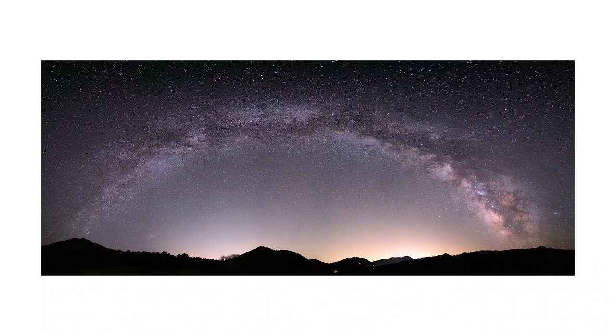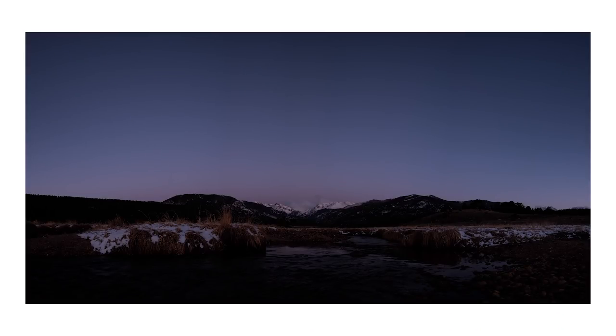I left my home around 12:30 a.m. and drove about one and a half to two hours to the mountains. I found the location I wanted to shoot, faced east, and did a panorama to capture the whole Milky Way band — that was around 3 a.m. Then I waited until about 5:45, roughly 40 minutes before sunrise, and captured another panorama of the foreground and the mountains.